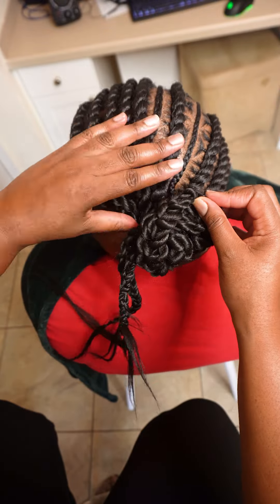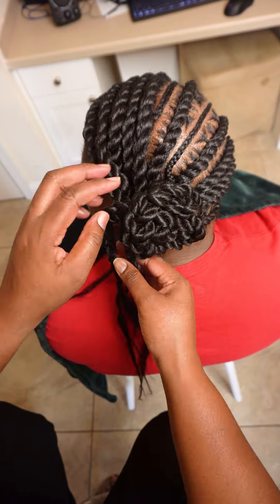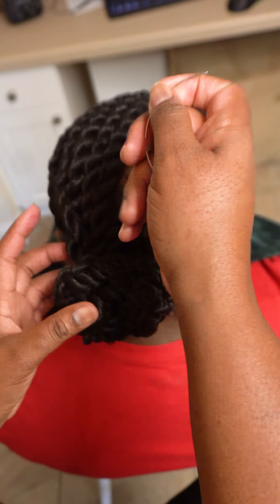I'm using some braid gel to part out these triangular shapes so that it stays neat. I'm adding some braid gel along the edges and combing it so that I can smooth it out.